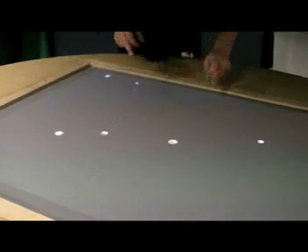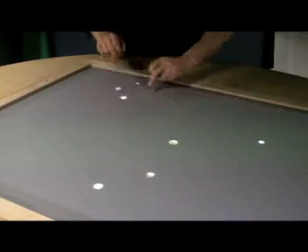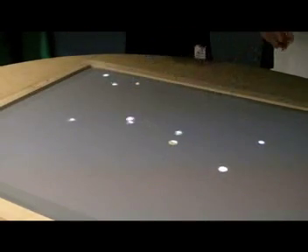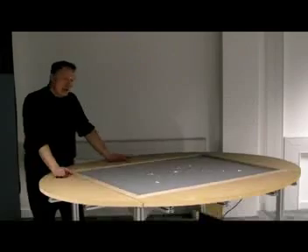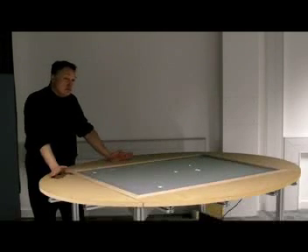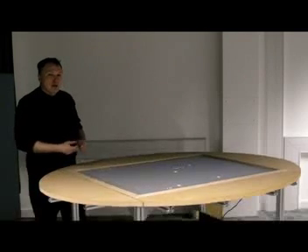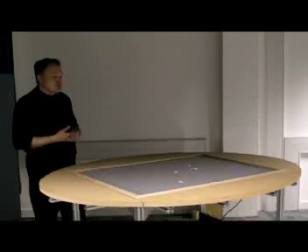What use is a multi-touch technology like this? Someone asked, is this a business technology or is this an education technology? And I said it's like looking at a mouse — is a mouse a business technology or is it an educational technology?